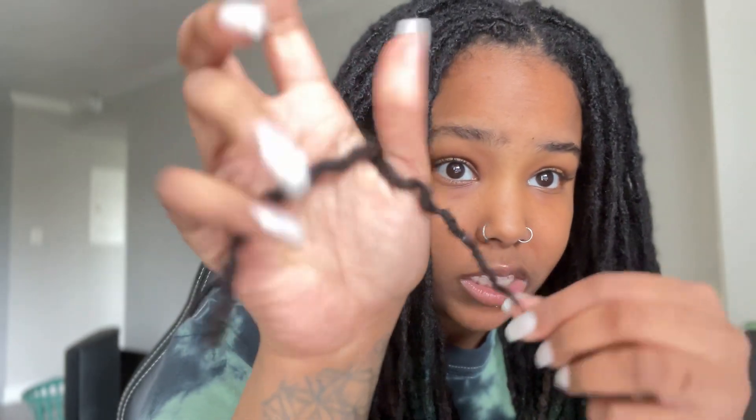I combine locks that I feel are not going to thrive on their own. Here's one I did combine that is not fully combined yet. This one is really small on one side, while the other is a bit thicker. When this one was alone, I felt that without the other to strengthen it up, it would have eventually thinned out and ultimately fallen out. So I did not want to leave it and give it that opportunity, and as you can see now, this is very, very strong.